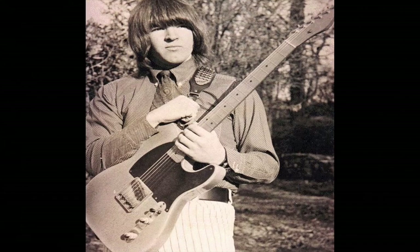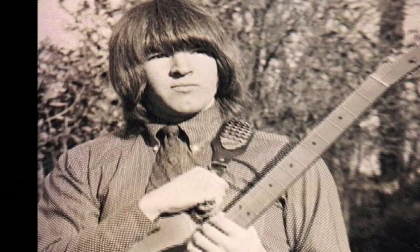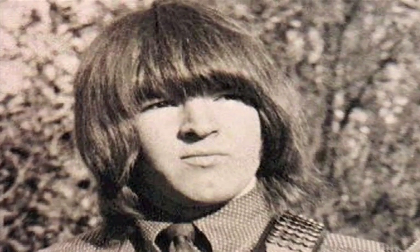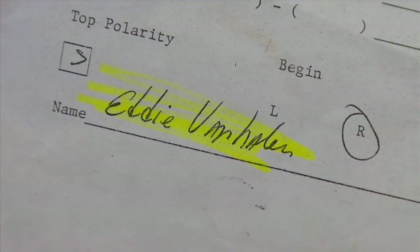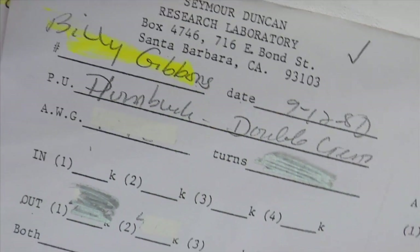Seymour Duncan originally started rewinding pickups for guitar players when he was in London, England — this probably would have been the mid-60s. He just became obsessed with helping people achieve better guitar tone. Having Seymour Duncan pickups in your guitar, you're putting something in your guitar that basically goes back to the beginning of rock and roll.